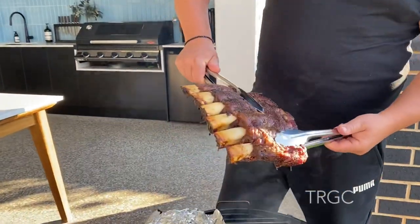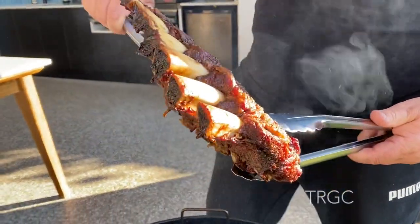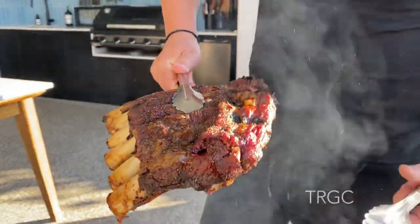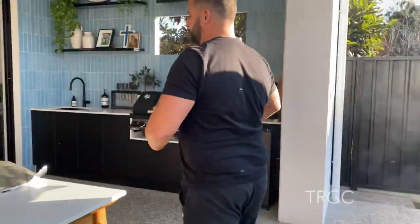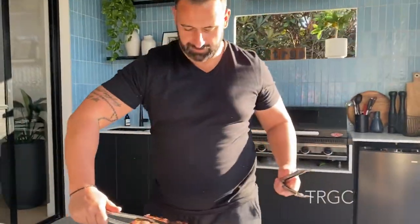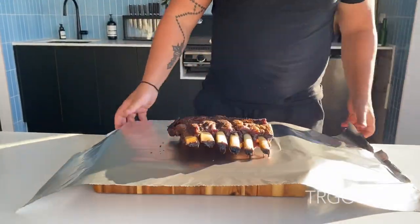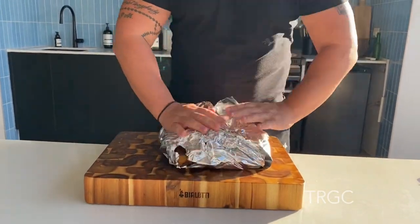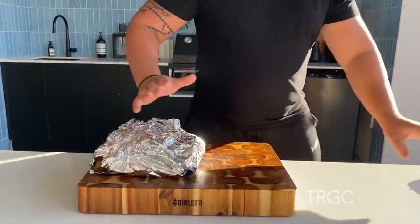So guys, after four hours — ready. Look how it falls apart from the bones. I'm gonna put it in aluminum foil for about half an hour to get some moisture. And the oven is ready.